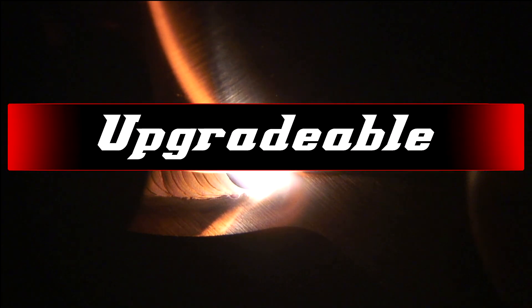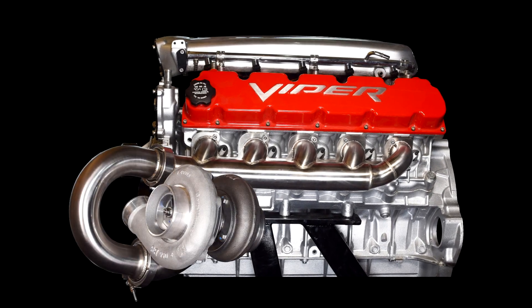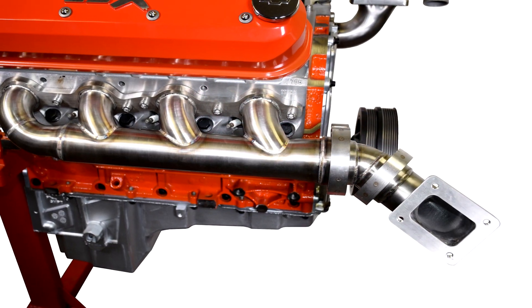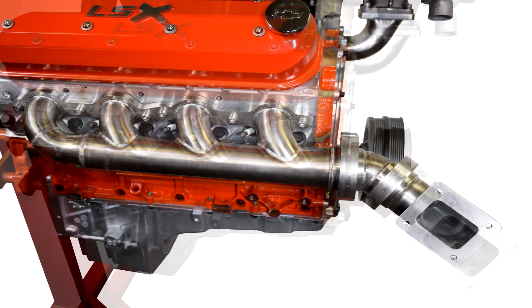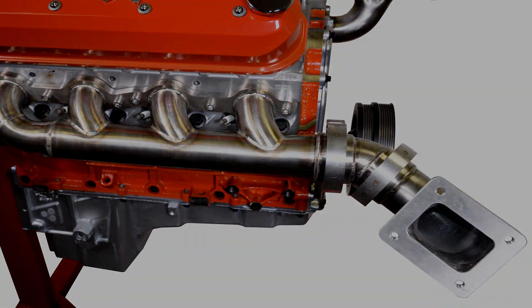Upgradable: the flexibility of this design allows it to be upgraded for future performance requirements. As an example, the current T3 turbo inlet can be swapped out with a T4 inlet and still retain the base header system.